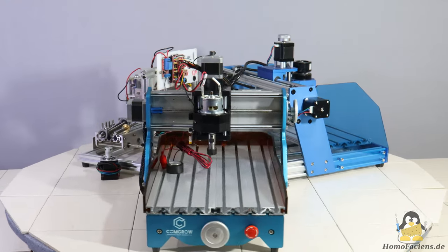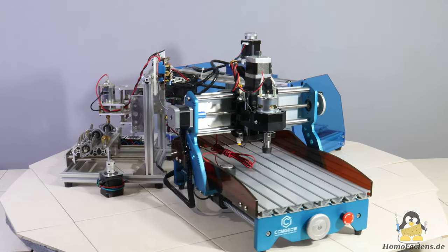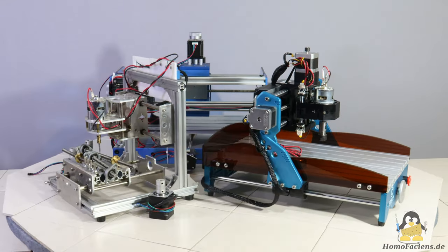A cheap machine can be a bit awful out of the box, but if you know how to handle it properly, you can achieve very good results with such a tool. Three such CNC machines can be seen here.